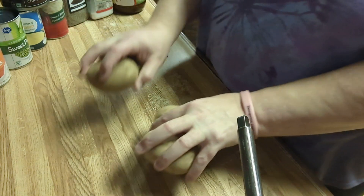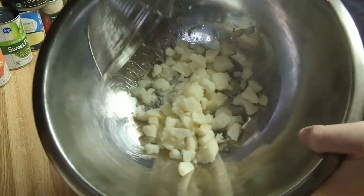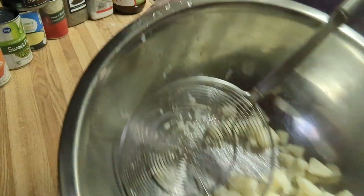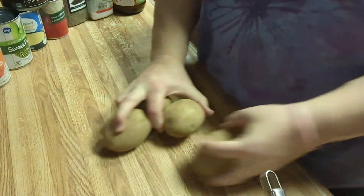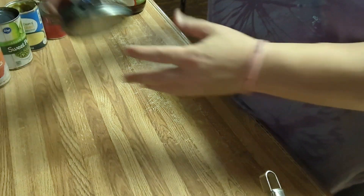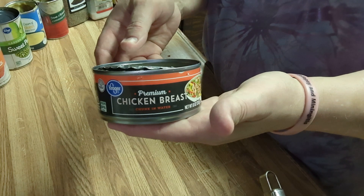I've got four potatoes here that I've already diced and boiled in my bowl right here. You don't want them to quite fall apart, but they can be mushy — it doesn't matter. You're really only using the starch in them. I've also got chicken out of a can, juice and all.